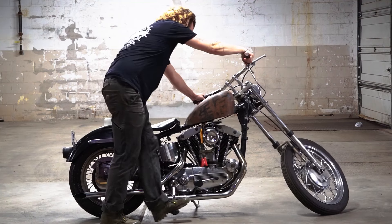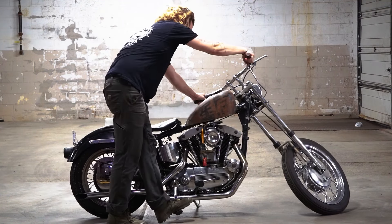Put the key off and the fuel off. Kick it over two or three times, just to get some oil flowing up to the heads.